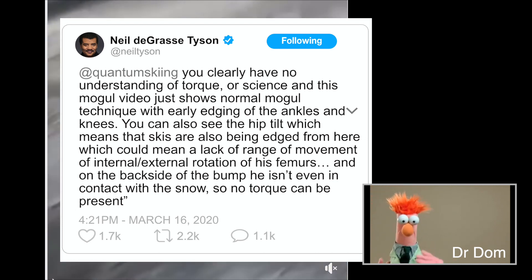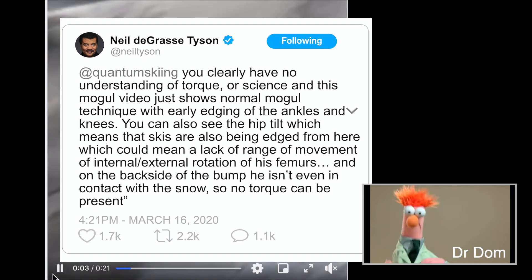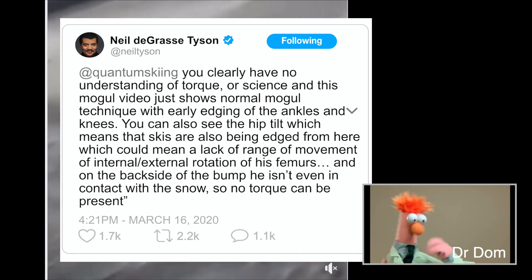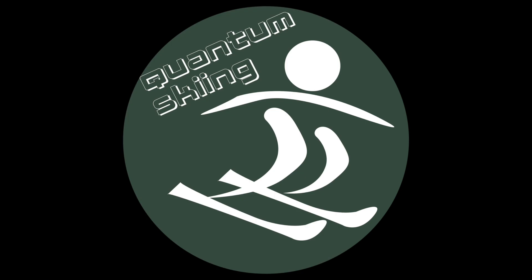Neil, whoever you think you are, I would highly disagree. A barrel roll is scientific. Look at barrel rolls everywhere with torque. You don't know what you're talking about, Neil. Nope. Boom! You ain't better!